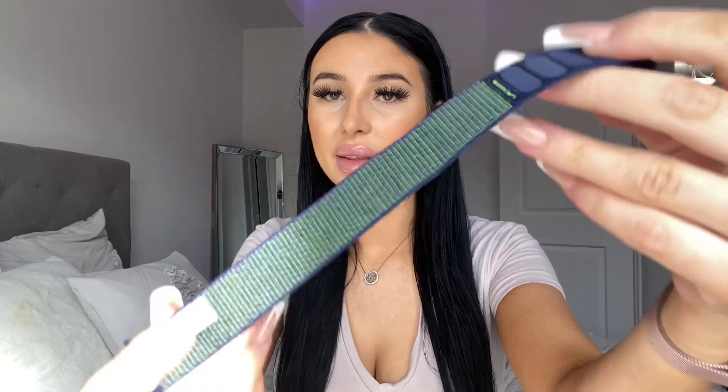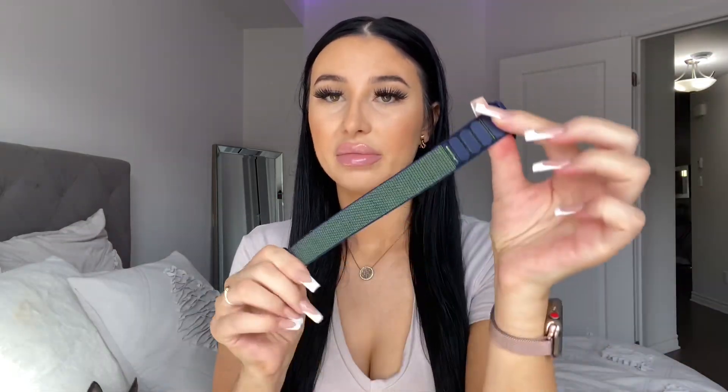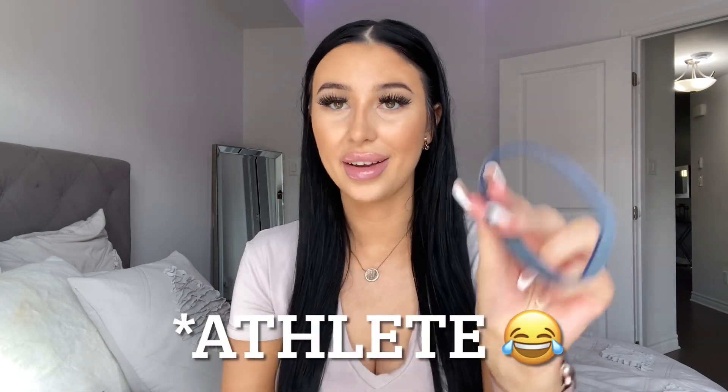I changed it out because I really did not like it — it's not my style at all. It is comfortable if you're a sports person working out, but I actually won my Apple Watch, so I didn't get to choose what it looked like. I ended up getting a light pink silicone band, a black silicone band, and a dark gray one that matched the space gray color.